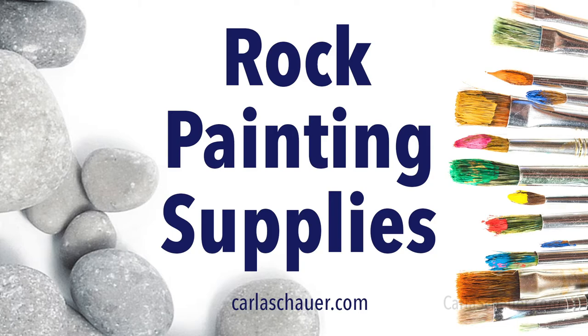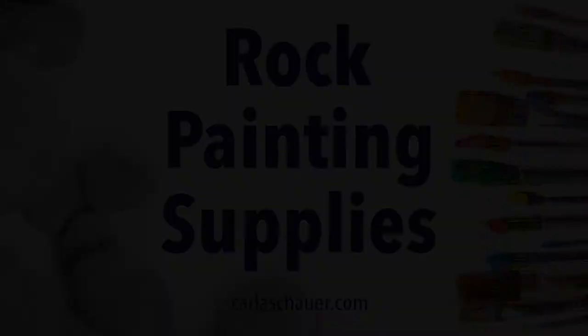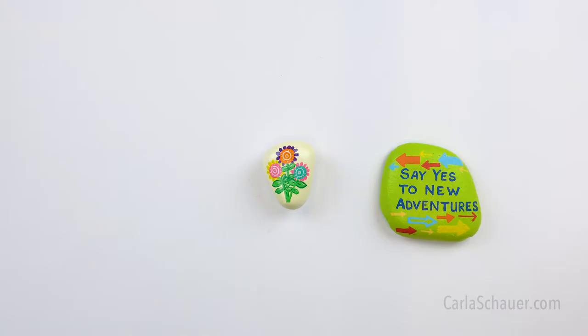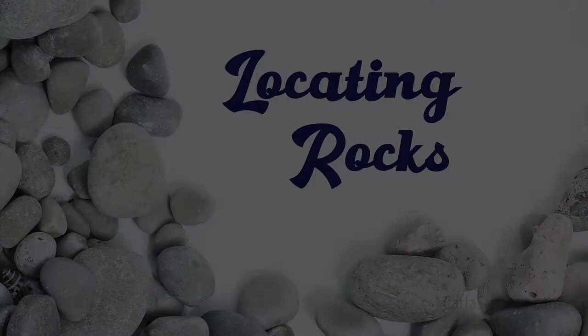Hi, I'm Karla from KarlaShower.com, and in this video I'm going to be talking about rock painting supplies. Just what do you need if you want to paint rocks? We're going to go through each of the major supplies you might want to use, and we're going to use them to paint an example rock too. So let's get started!